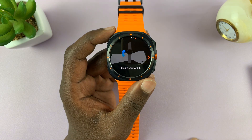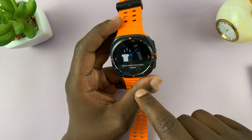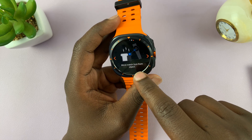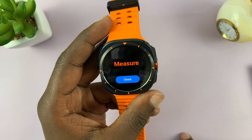Then you can take off your watch, point it at something, and measure the temperature. You have to move the watch to within two centimeters from the object — those are the rules. Then tap on Check to start.